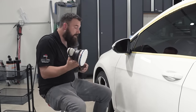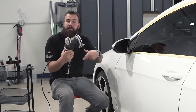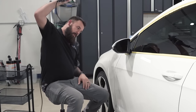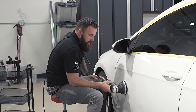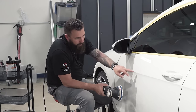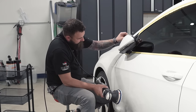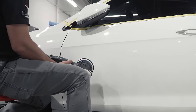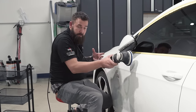Don't rub the cord against the paint — put it over your shoulder and out of the way. Never start the buffer when it's not on the vehicle, or it'll sling compound everywhere. Make sure the pad is on the car before you start the machine. When you're just starting out doing paint correction, I'm going to show you a crisscross pattern — working in a box with overlapping sections. As you become more advanced, you may not use the grid at all.